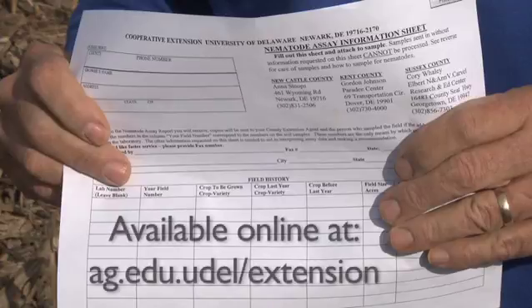If you're sampling for soybean cyst nematode, it's really important that you let us know that by indicating it on the nematode assay information sheet. If that's the case, we'll do an egg assay, which is a lot more sensitive for finding low populations of soybean cyst nematode.